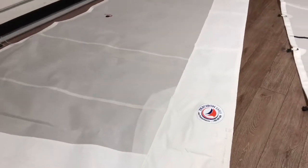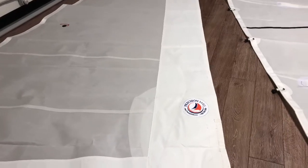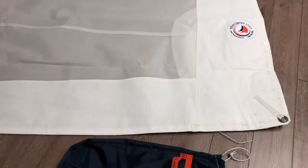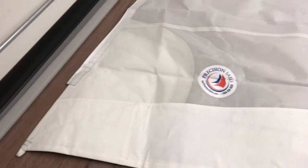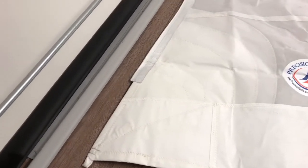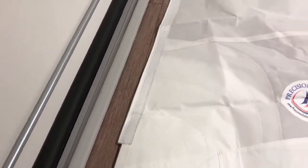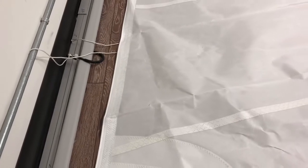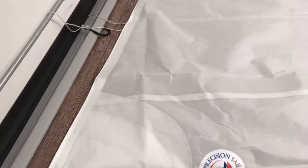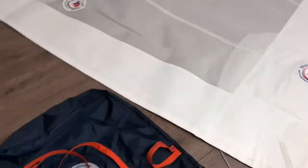Let's start with the headsail. As quoted, this came with white Dacron as UV protection. This is a furling headsail — a 95% jib that furls. You can see that white Dacron is just a little bit different color than the base Dacron, and then you can see the tape that goes up and will slide up the furling system.